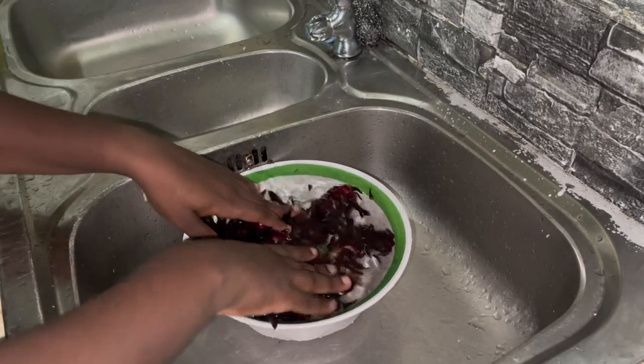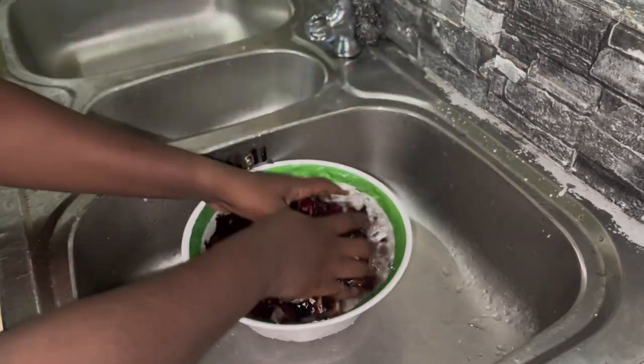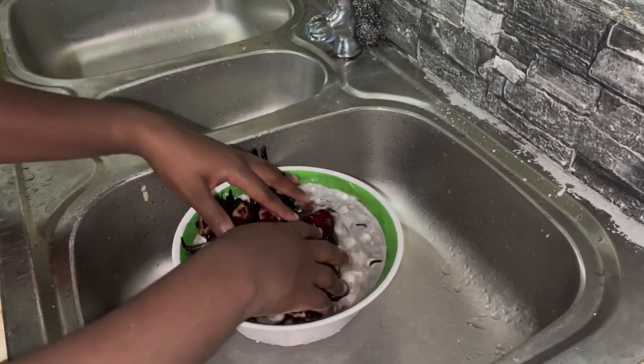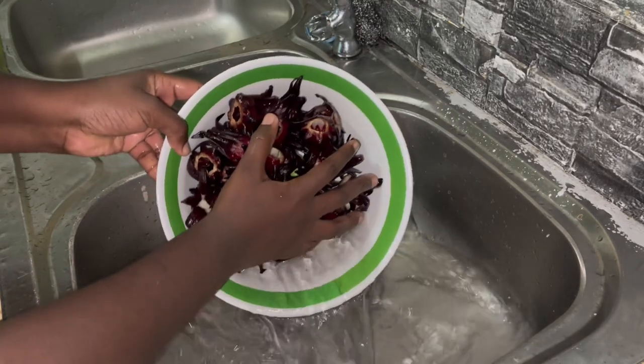Hey lovelies, welcome back to my channel! It's Brie from Alive with Brie. If you're a new subscriber, welcome to the family. If you're a returning subscriber, welcome back. Today's video for Vlogmas Day Seven, we're gonna be making sorrel juice.